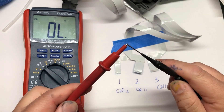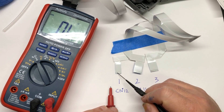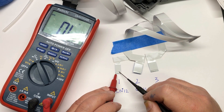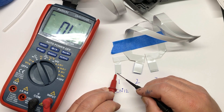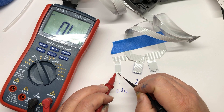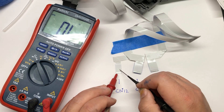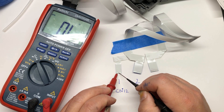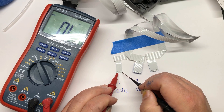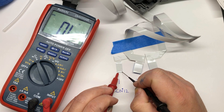Imagine your first day on the job and your boss gives you a nine-pin cable and says, can you tell me all the two pins that are connected? You put your red probe on the first pin, test the rest, then put the red probe on the second pin and test the rest, and so on until you go through the last pair. When we put it on the first pin, none of them beep — the first pin doesn't connect to any pin at all. Then we do the second one: two and five is connected, two and seven, and two and nine. We keep going and test every single possible connection.